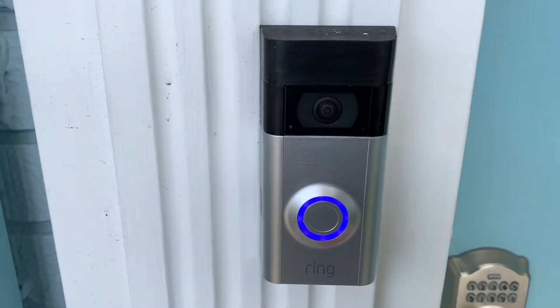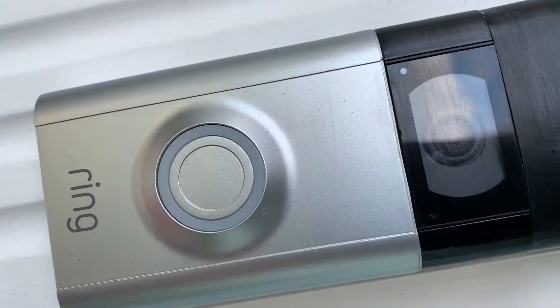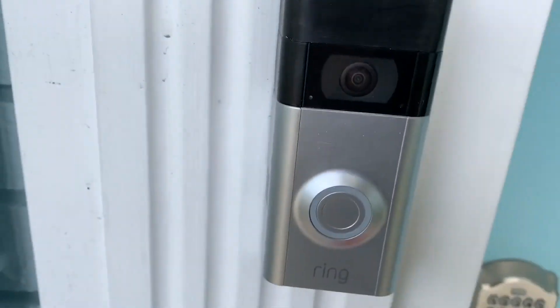If you like this video, please subscribe to my channel and check out my other awesome videos on the ring doorbell and other stuff. Peace out.